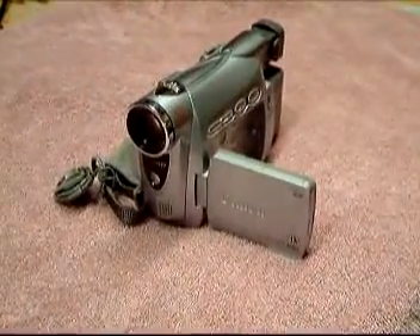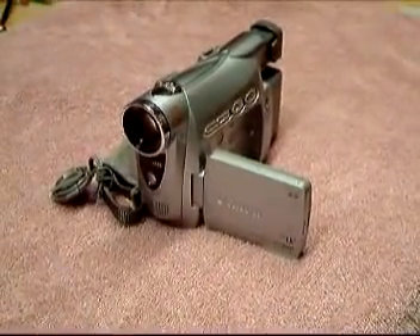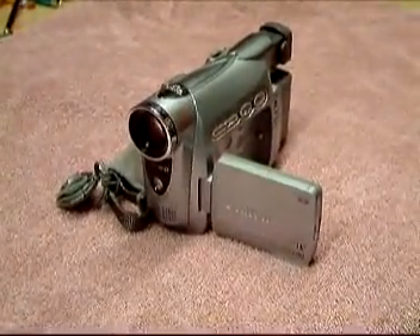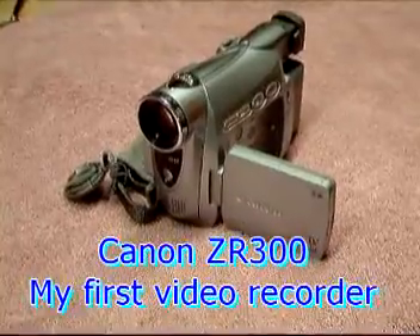When I first started off making the videos off the bike, this was the first original camera that I used, and still use today for some of the ground shots — this is the Canon ZR300.